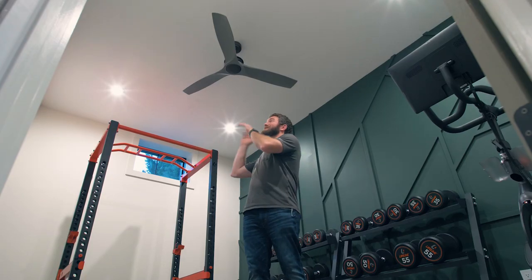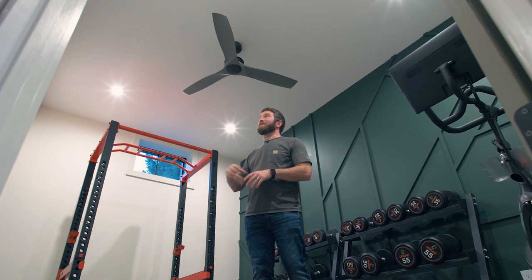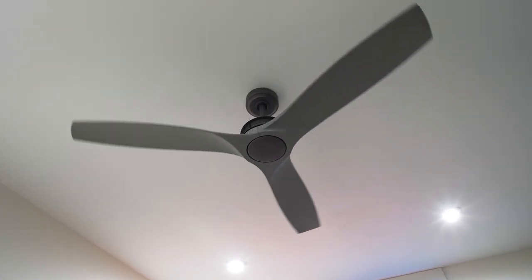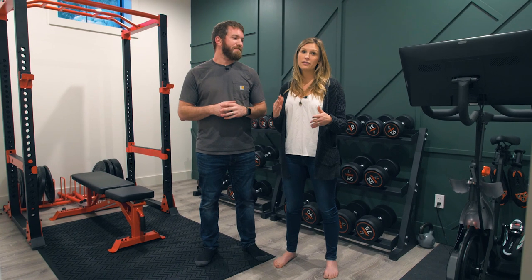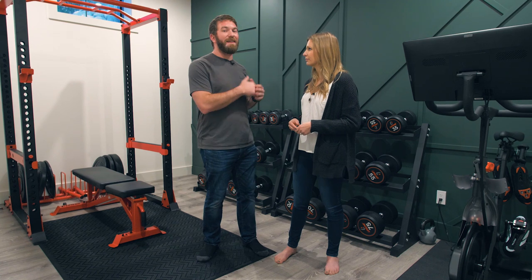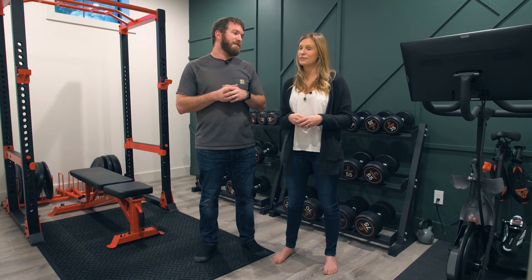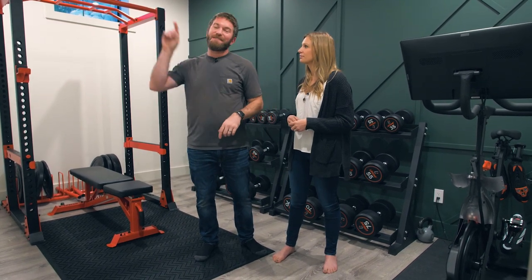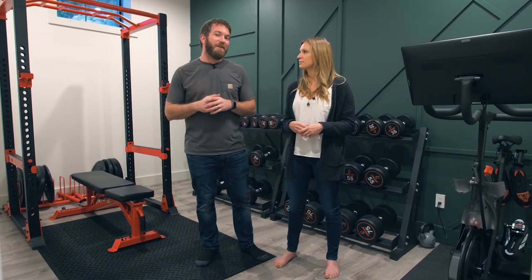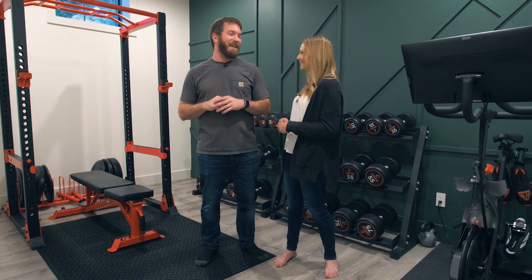One thing we definitely needed in the gym is a ceiling fan. We went with the 56-inch Reed and Anvil Iron from Kichler — we love the look of it and felt it was very fitting for the gym. It's been great to turn on during a workout to cool down. We absolutely love how our home gym turned out; it's something I use almost every day. A huge thanks to Lifeline Fitness for partnering with us and to DAP for helping us with this awesome feature wall. Make sure you check out the next video, hit subscribe, and until next time — be safe and happy building!